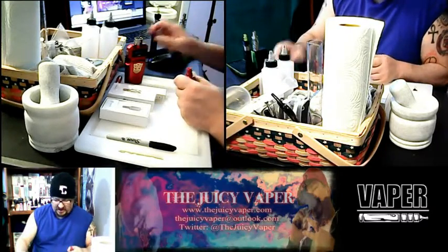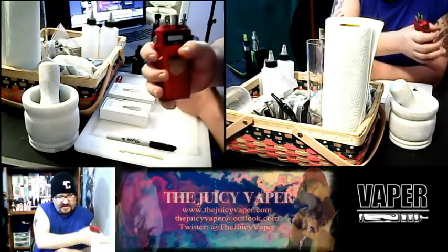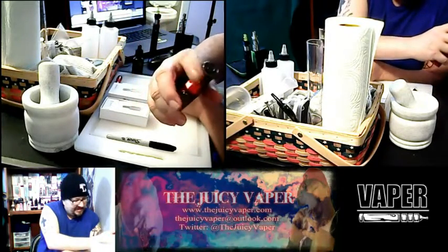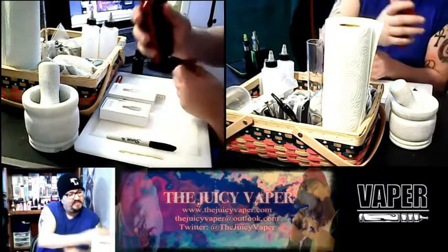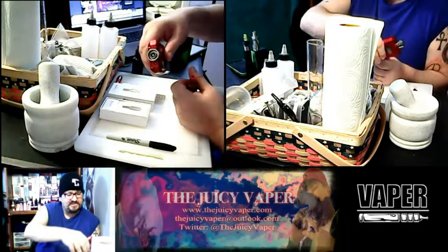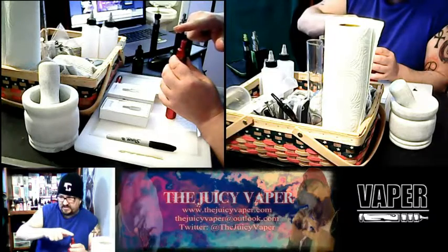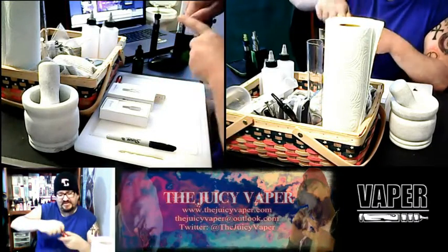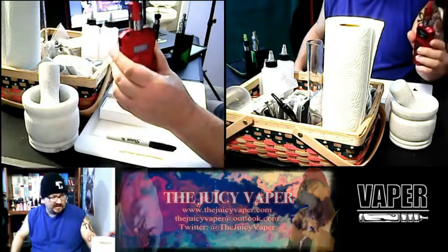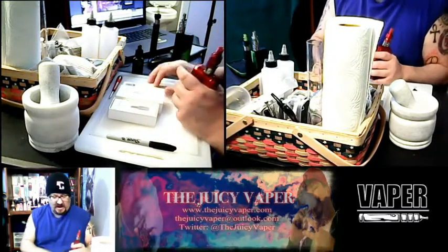I bought it for a very specific reason: I got this EMEK by Dovpo — it's got that funky little Star Trek transformer look. It comes with that little one-inch metal skirting, and when I had the Arctic tank on it, it sat about another inch up high. So I bought this mini because it still has the power but it doesn't look odd on that mod.